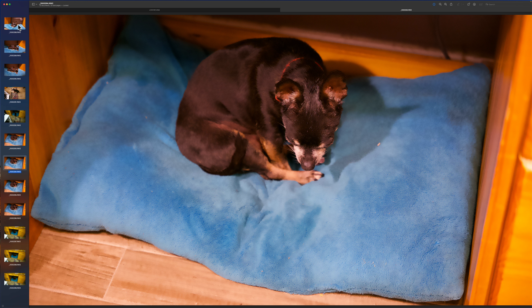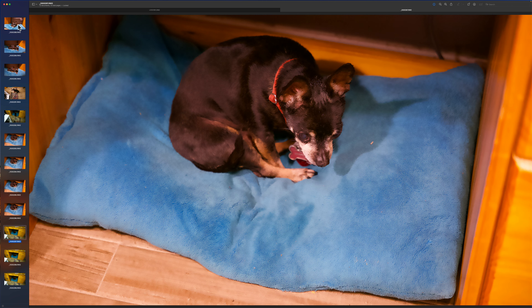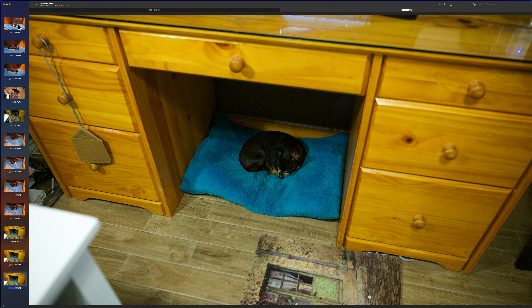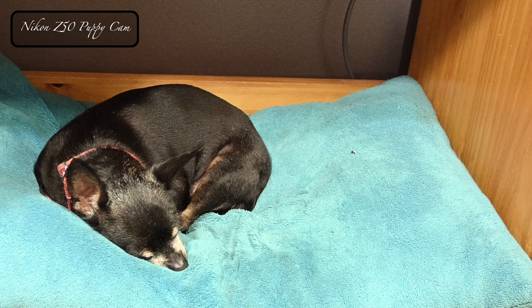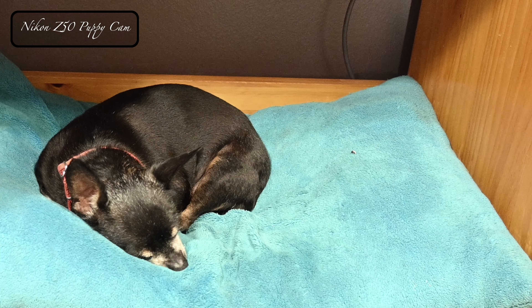Now I'll just show you the rest of the pictures from the Panasonic S5. I didn't get up real close, and that's it. Yeah, that one right there — that's the way I'm going to end it. And there she is sleeping. This is with the Z50 and the kit lens.